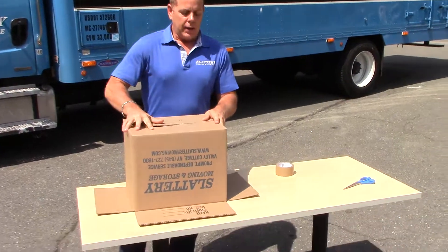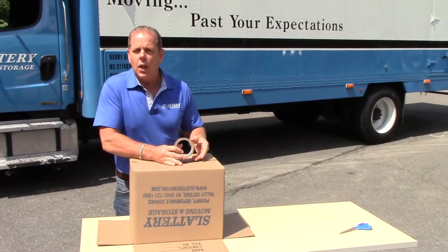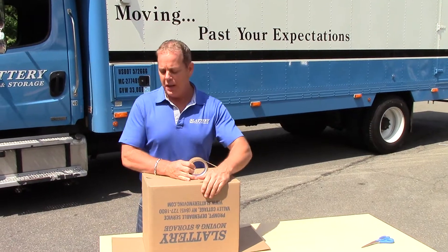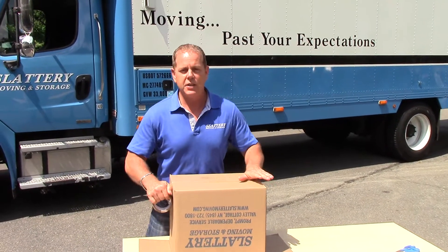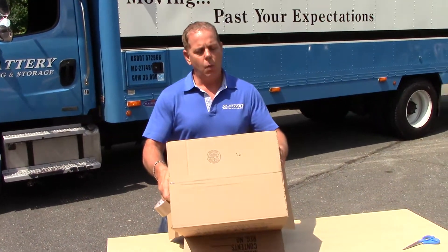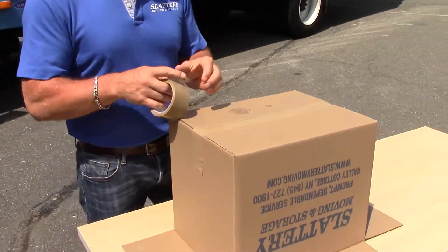Basically we're going to shut the box down — small, medium, and large, it's all the same. I'm going to do this with my fingers because I've been doing this for so many years, but you'll probably use a tape roller or a dispenser. Basically what you need is — you can see — you've just got one across the top. That's your first one that holds the whole box.